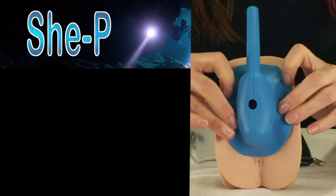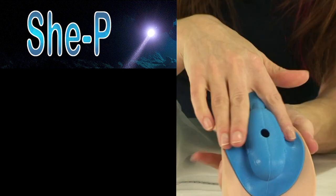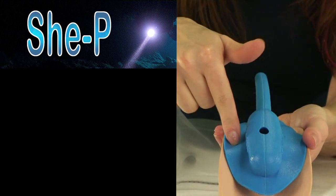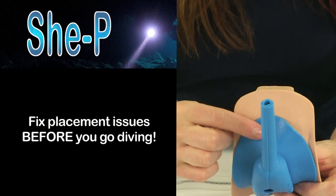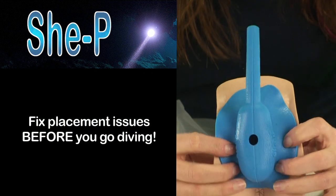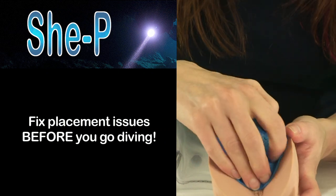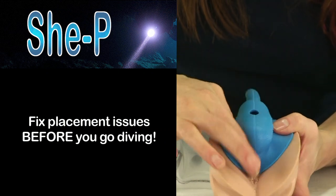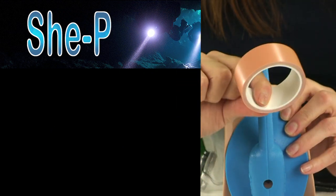After you've kind of pressed it all into place, you can give it a tug and you'll feel that it's very, very secure. Once your adhesive has gotten good and sticky, if you stand up and feel your She-Pee pinching anywhere — on either side or in front — this is the time to fix it. It's not going to get better during the dive. So you'll actually peel and re-stick. If one of the inner labial lips is caught on one side, peel it off, reposition, and re-stick.